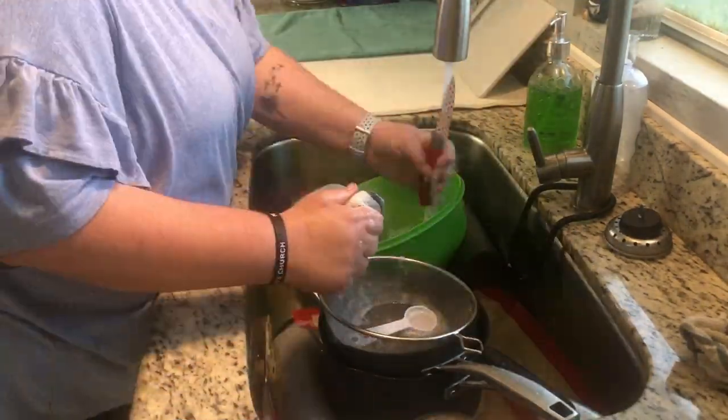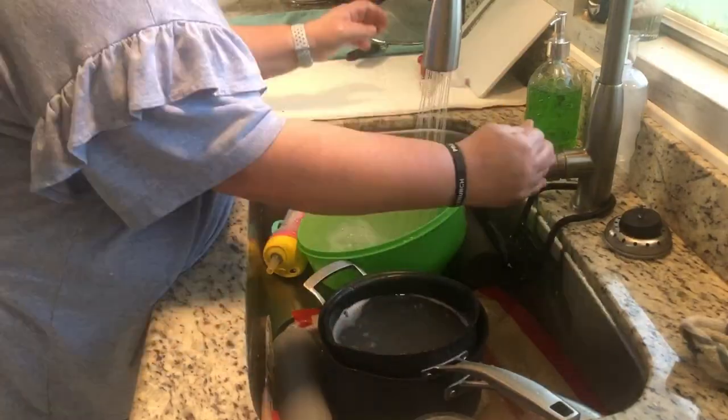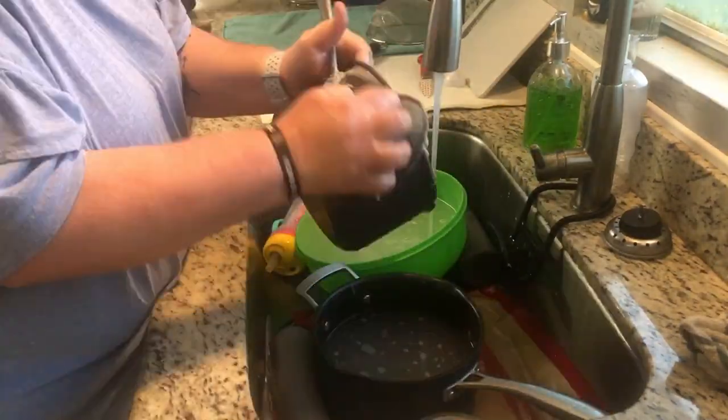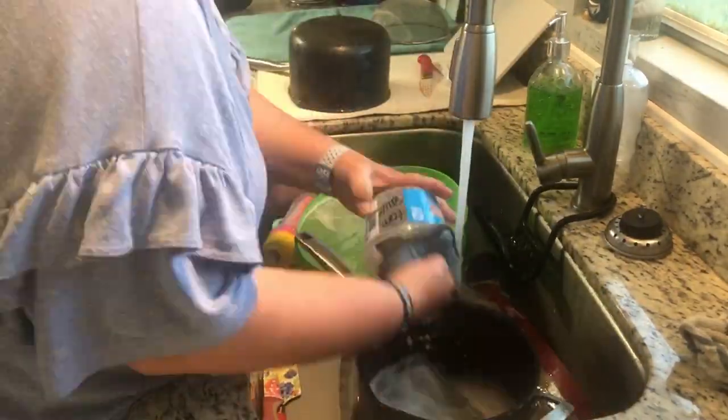Nothing to see here — I like to clean up while I cook so there isn't a big mess after. That's all I'm doing here.